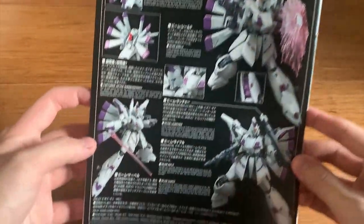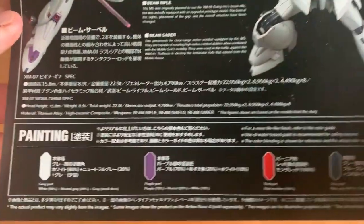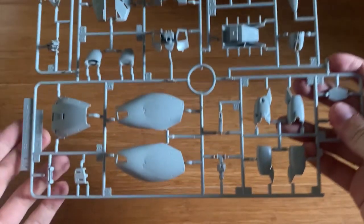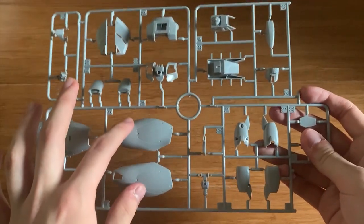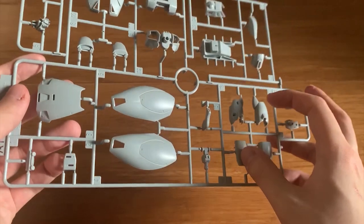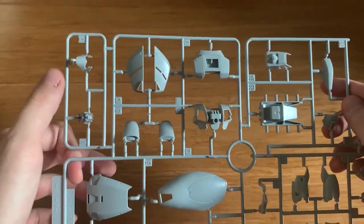At the back we have the weapons explanation, color guide, and weapon details you can take some time to look at. The first runner is the A1 runner — we have the legs parts, waist parts, thruster parts, side skirt parts, and the head part at the top.